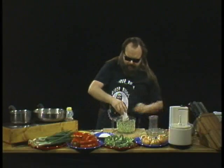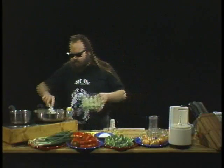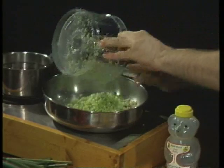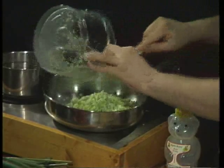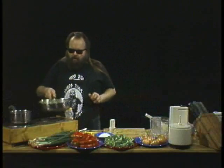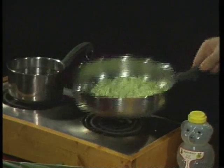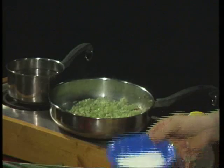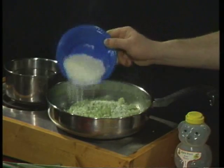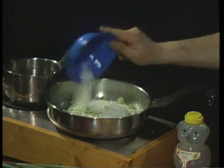Now, unlike Indian food, we're not going to cook this down in a thick sauce. We're looking for a nice crispy, crunchy texture. We've got our beautiful chopped-up broccoli stalks in there, and we're going to take one half cup of unsweetened coconut — wonderful coconut!